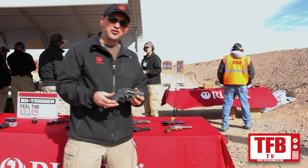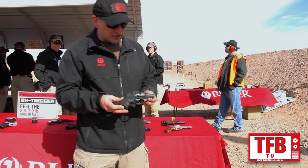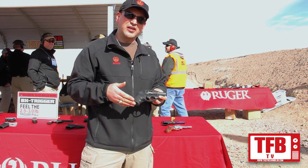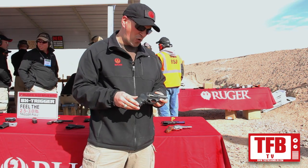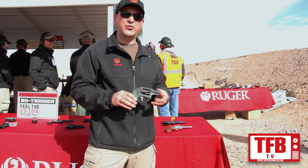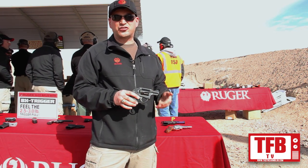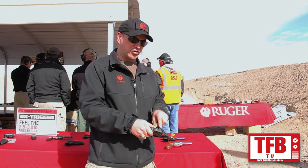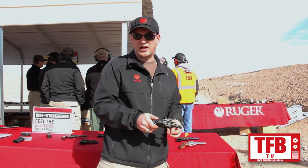This is also an LCR — our lightweight carry revolver. This one has the compact grip for concealment. It's a double action only trigger pull, chambered in 9mm Luger, so the ammunition is a little less expensive and more available. It comes with full moon clips so that you can load and eject the non-rimmed casings.